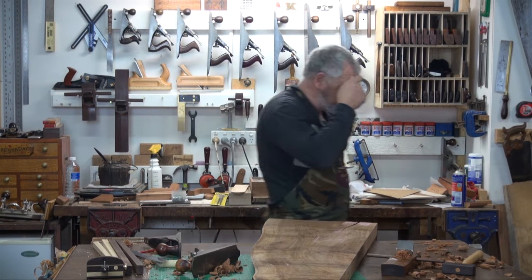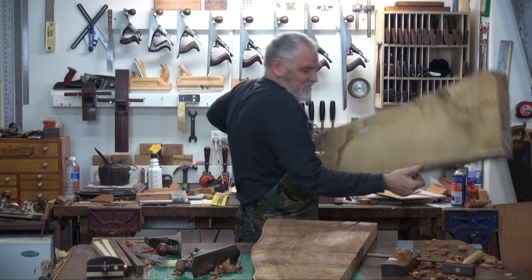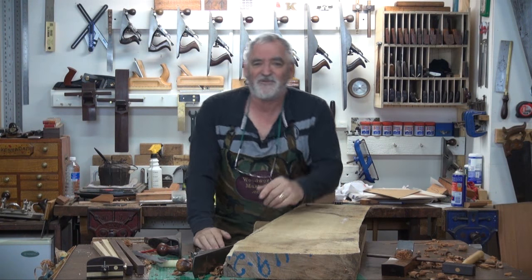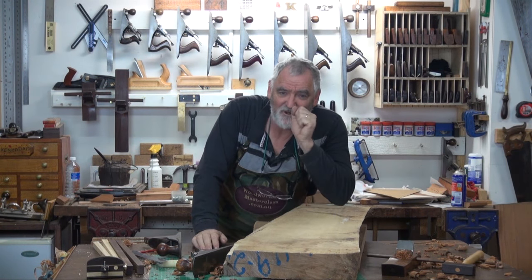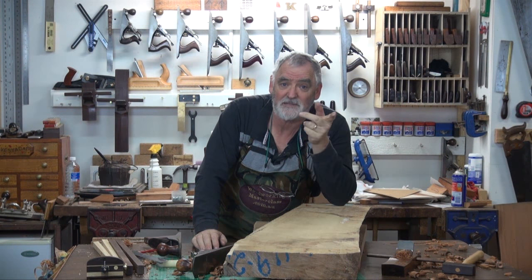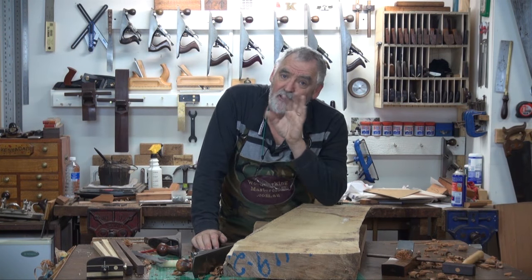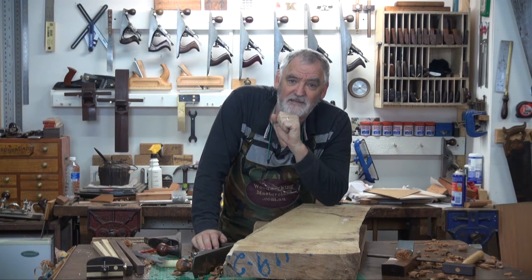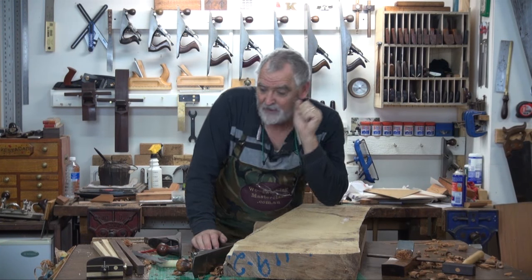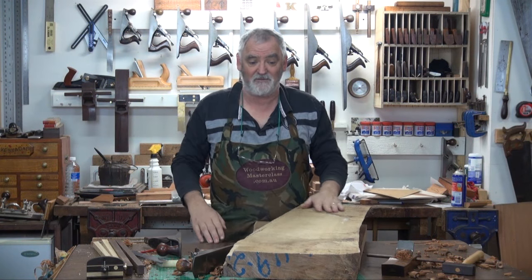Now I've got two flitches here for a job that I've got an idea might work. But in order to see if it'll work, I've actually got to try the idea out. So I'll show you how I flatten these boards - I'll show you how to do it with hand planes, and I'll show you a technique you can use on the thicknesser that can save you a lot of time and a lot of energy. It doesn't necessarily get the board 100% true, but it takes about 80% of the work out of it for you.